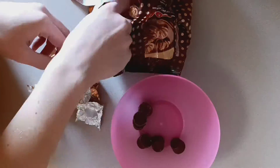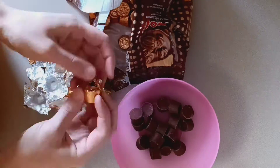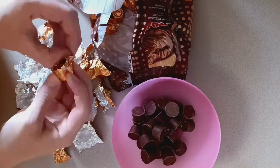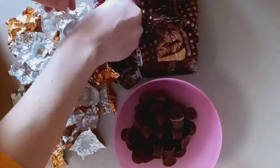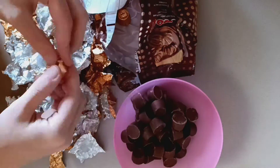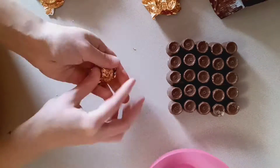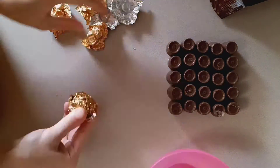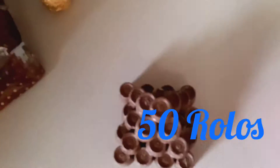Thank you so much for watching. You can see by all the Rolos that I'm making something — I'm making Rolo cookies to take to my grandpa.